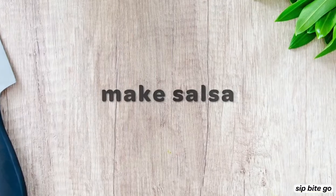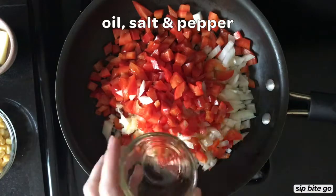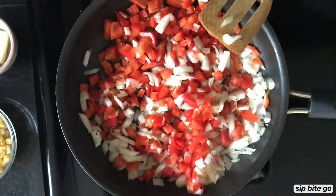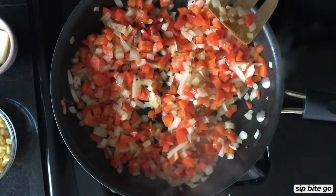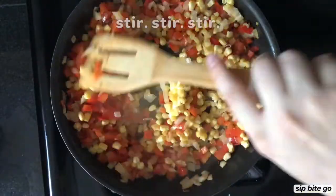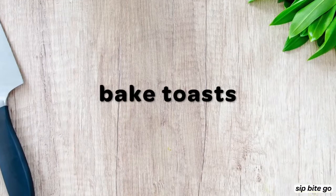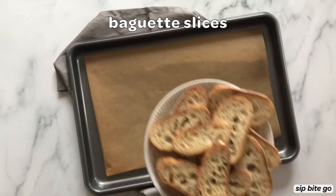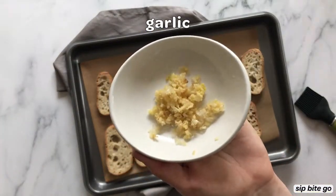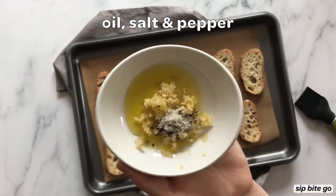So the first thing that I did after bringing the barramundi home is I got to work making up the salsa, which is just red pepper, onion, and frozen corn. I love this mixture because the corn is a little bit sweet and it tastes really good with the barramundi, but then you get the savory from the onion and the red pepper. To make the toast, all you have to do is get a really fresh, nice French baguette and ask them to slice it for you right there at the bakery.